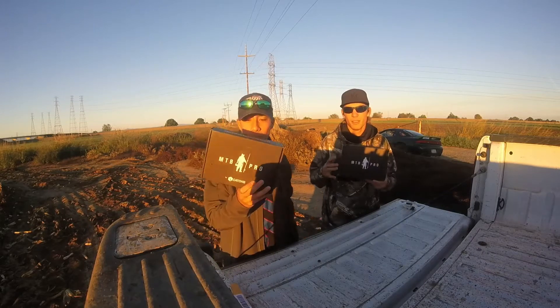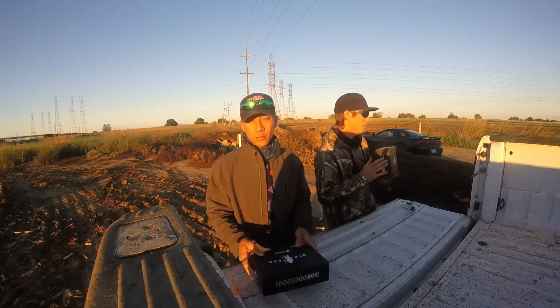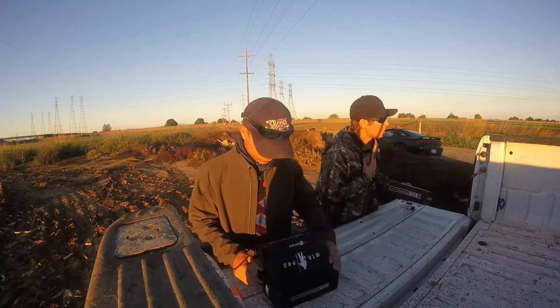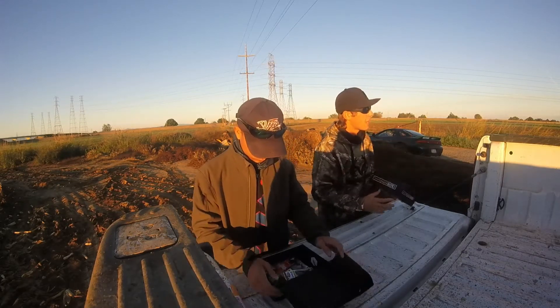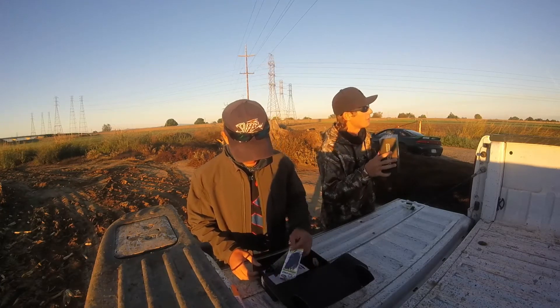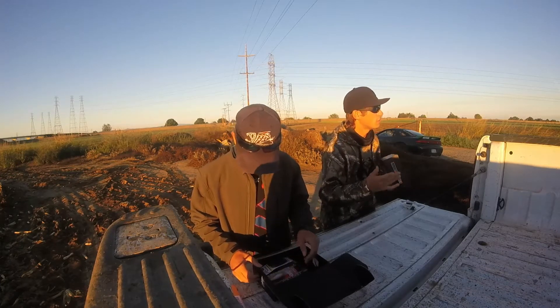We're about to do some fishing. We've got our MTB Pro Boxes. We're about to do a little unboxing, see if we can get a little slam done today. Welcome back to another episode of Freak Experience. As always, that time of the month — and we're not talking about Sharky. We're here with the MTB Pro Box. We're going to do a little unboxing, do a little slam.